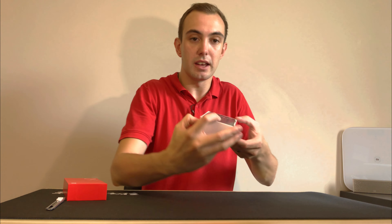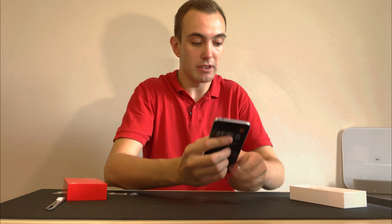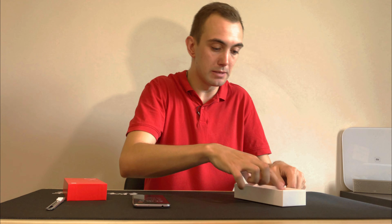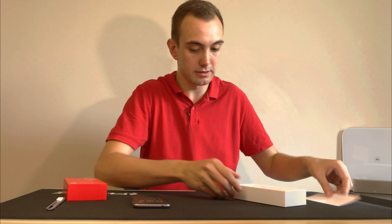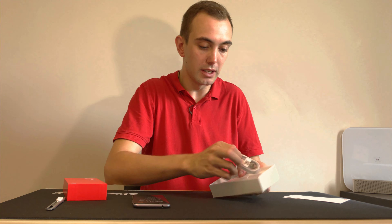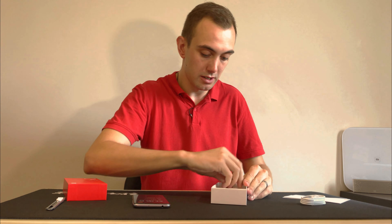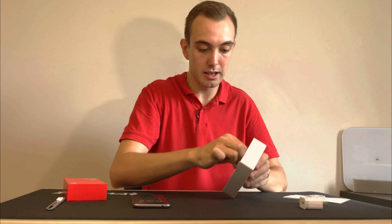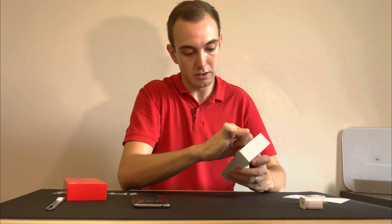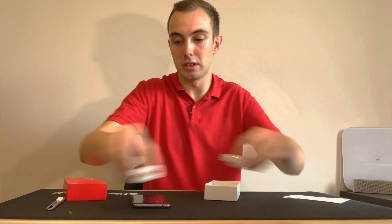In here we have the Redmi 6. Let's have a look at the space grey finish. First of all we have the phone, but let's have a look at what else is in the box. There's some paperwork and warranty information. We also get a micro USB cable and a small power brick.